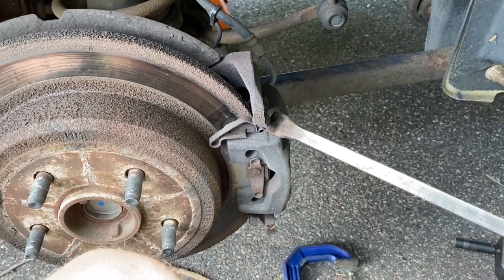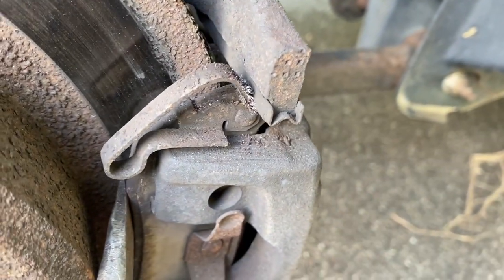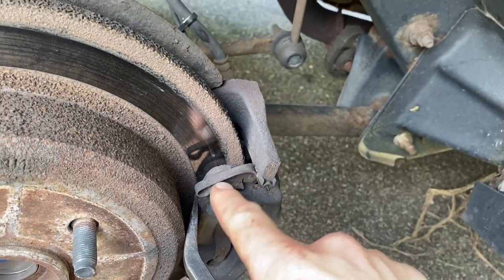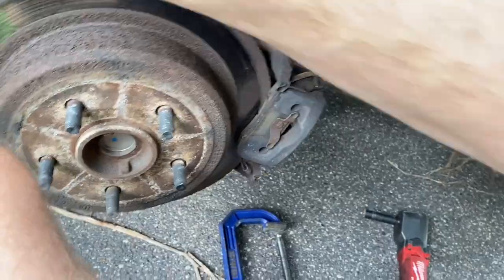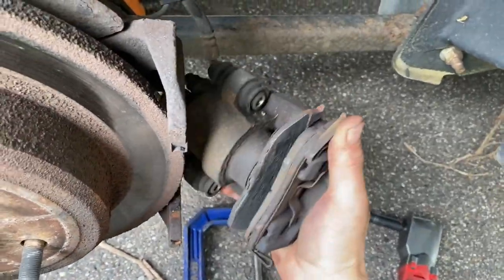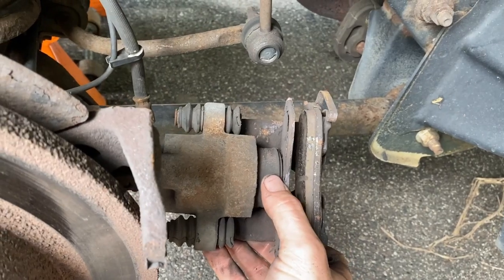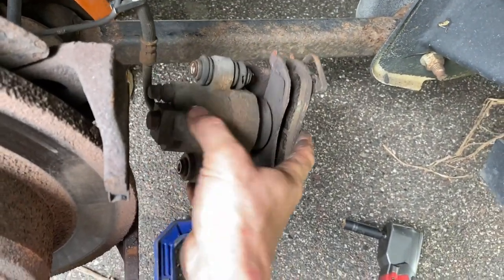Using a pry bar or big flathead, pry the caliper off. The top clip can keep the caliper from coming off, so while prying, use your other hand with a screwdriver or finger to press down on it and then pry it free. Once it's off, I like to use a bungee cord or dedicated hanger tools for the caliper so it doesn't hang by the rubber hose. As you can see, one pad is fully worn out and the other has decent life left — this means the piston is probably seized. The slide pins move fine, so the piston is the issue.